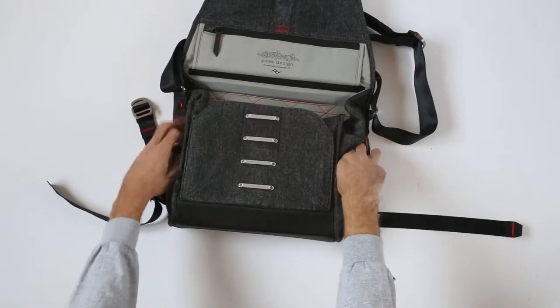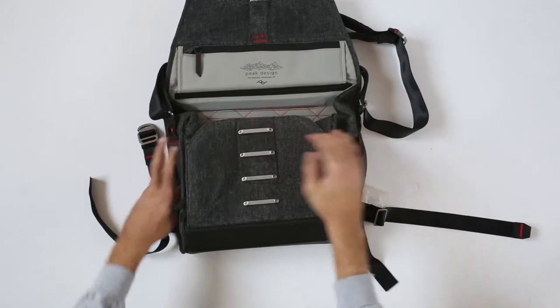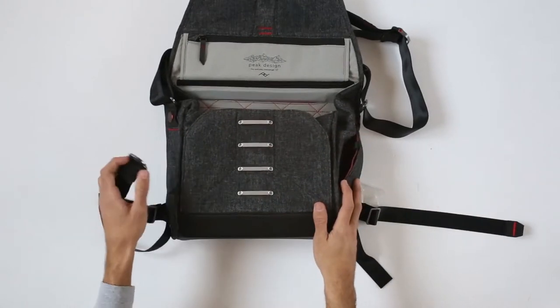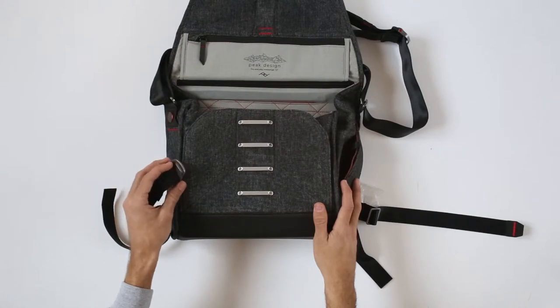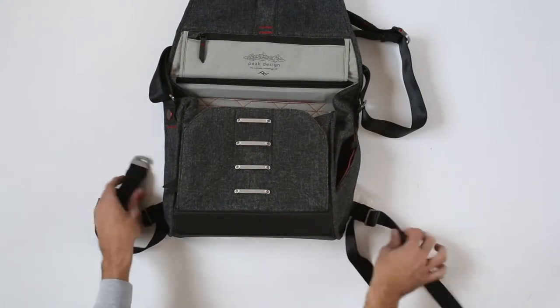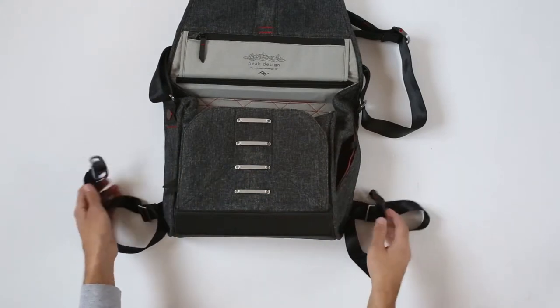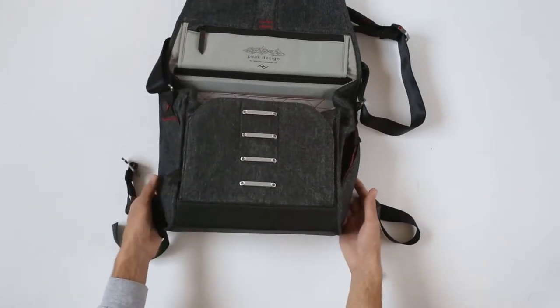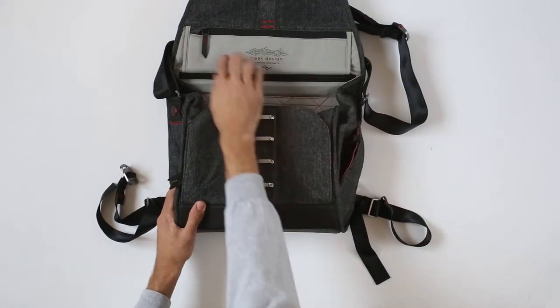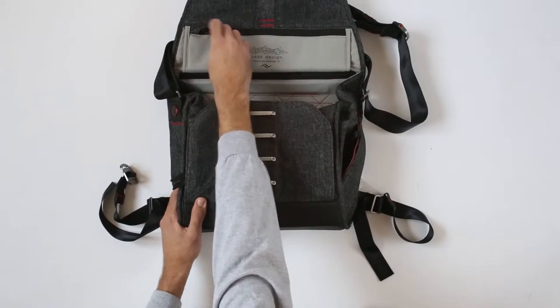You do have these two pockets for water bottles, and obviously these four places for latching, so that you can use the messenger bag as a backpack, or you can just put it around your waist, or you can just hide it underwards. You do have two pockets here and here, and you do have this pocket.